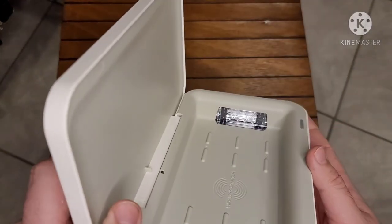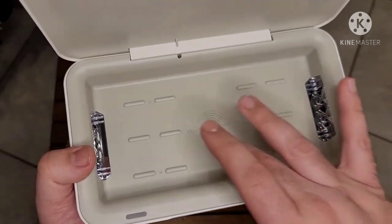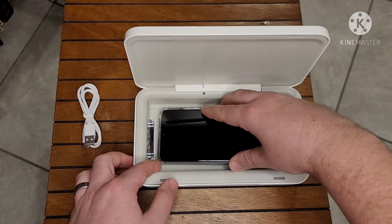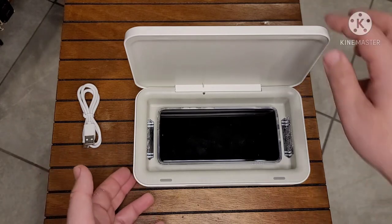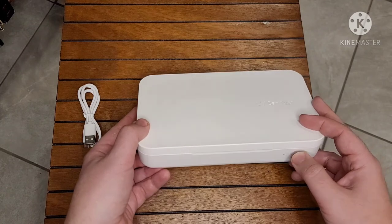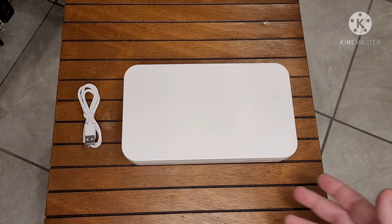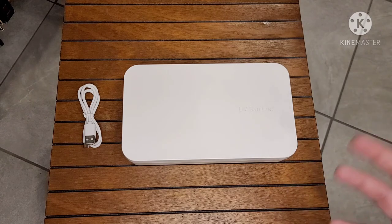Looking inside, you can see in these corners — that's where the UV lights are housed. On the bottom it says 'wireless charger.' I've got my S21 Ultra here with a bulky case on it, and it fits perfectly. The UV lights will clean your phone. You close it up, push the button right here — it's not powered on right now so you can't see it fully, but in my full review you'll be able to see the whole process — the UV lights turn on and you charge and clean your device at the same time.